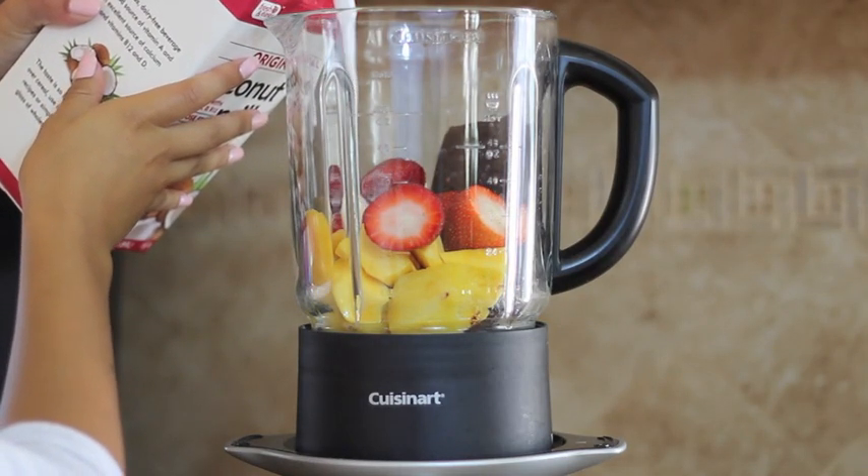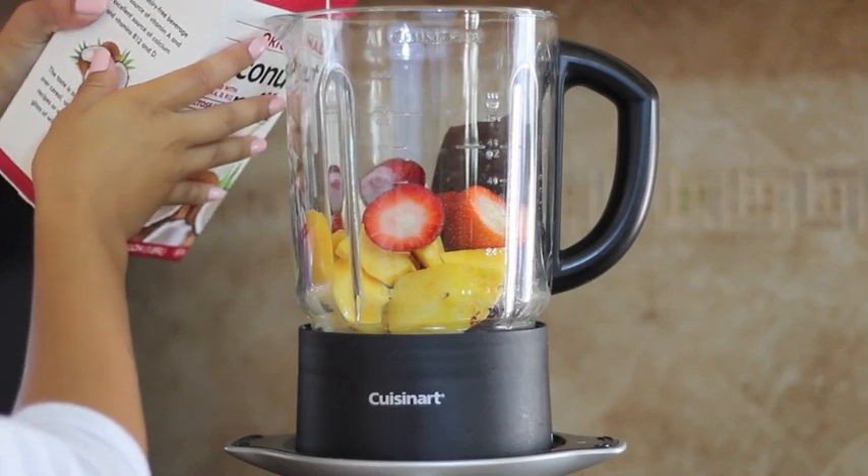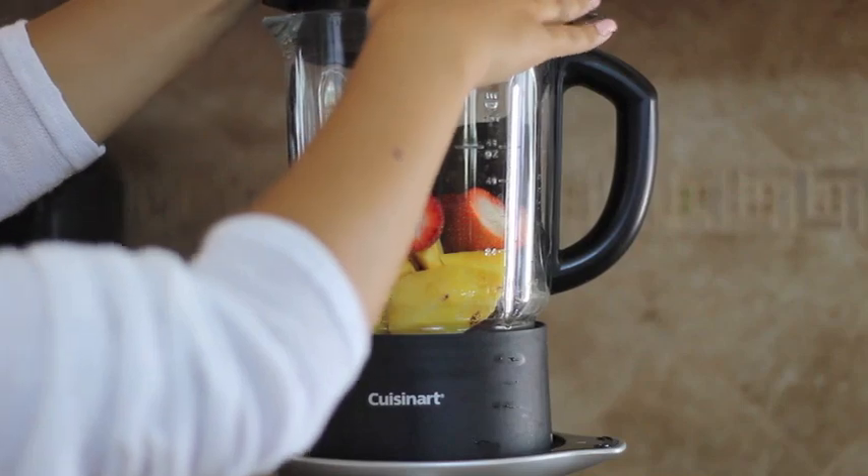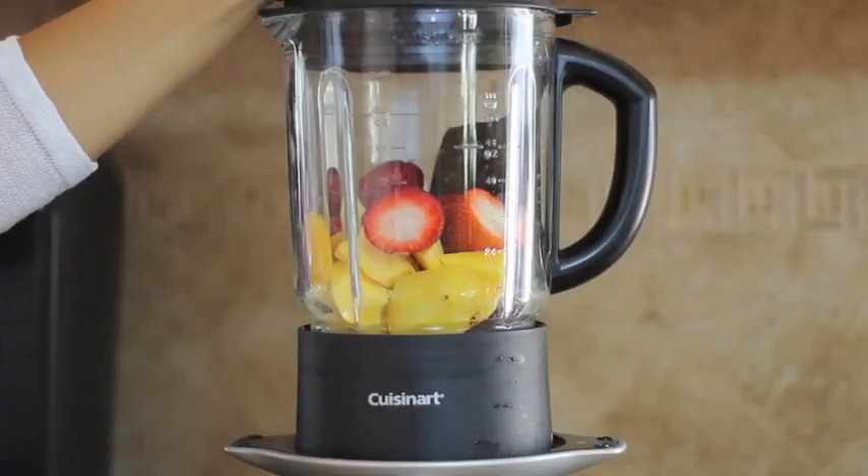Now I'm just adding the coconut milk — I spilled a little but who cares — and I'm only going to be adding a little bit because I don't want the acai to come out really liquidy. Then I'm topping it off and going to blend it.